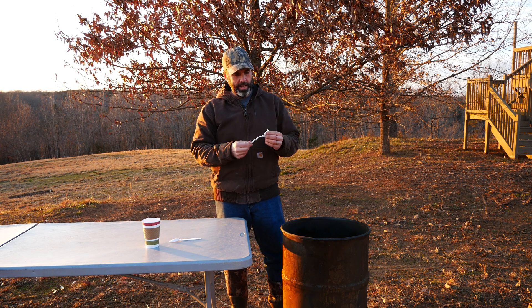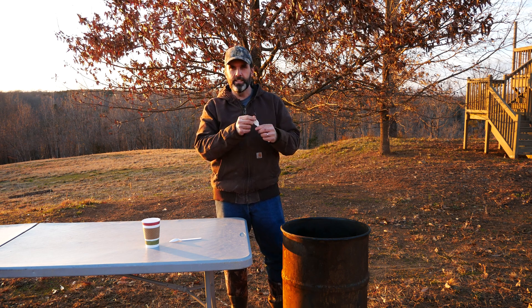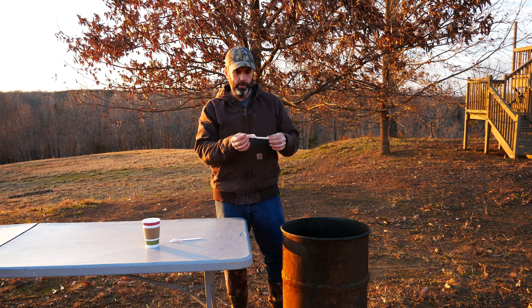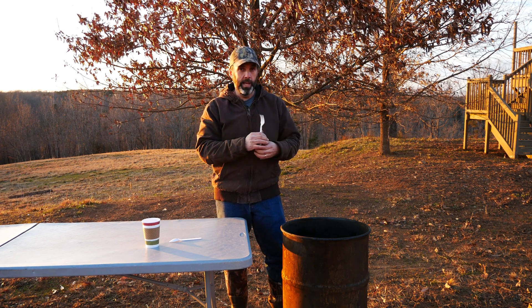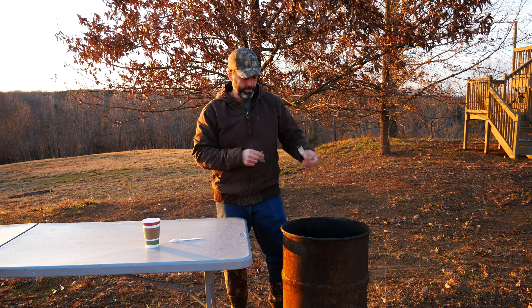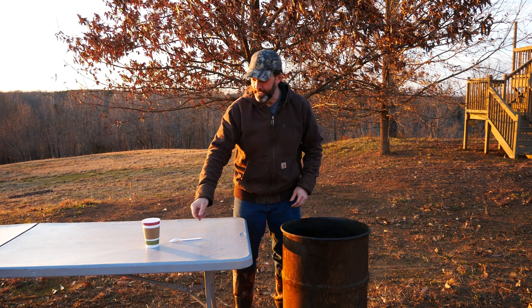Next is the fork, and it'll be interesting to see how the tines come out — will they just disintegrate and break off, or will they stay intact? Keep in mind these are all plant-based, compostable, and eco-friendly. We're not burning any plastic here.